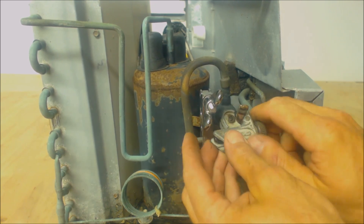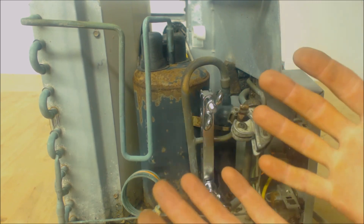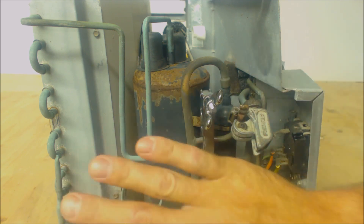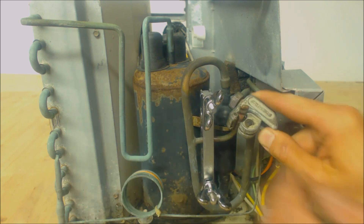I prefer putting the bolt-on access valves in, but the thing with that is you have to end up recovering all the refrigerant out of it, then braze your service aperture on, and after that you've got to weigh the refrigerant back in. This method is a way to keep all the refrigerant in the system where you don't have to end up pulling it out and recovering it.